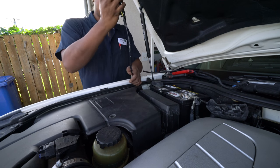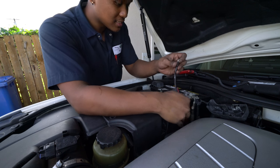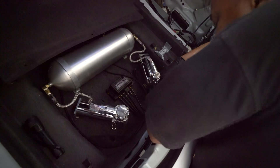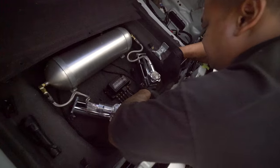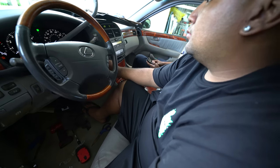We got the main power wire on — it hooks up to your battery like this. They're done working on the ignition wire. Plugging in the airlines — about to air this up. We're about to fire it up, fingers crossed. We got power! We gotta program everything.